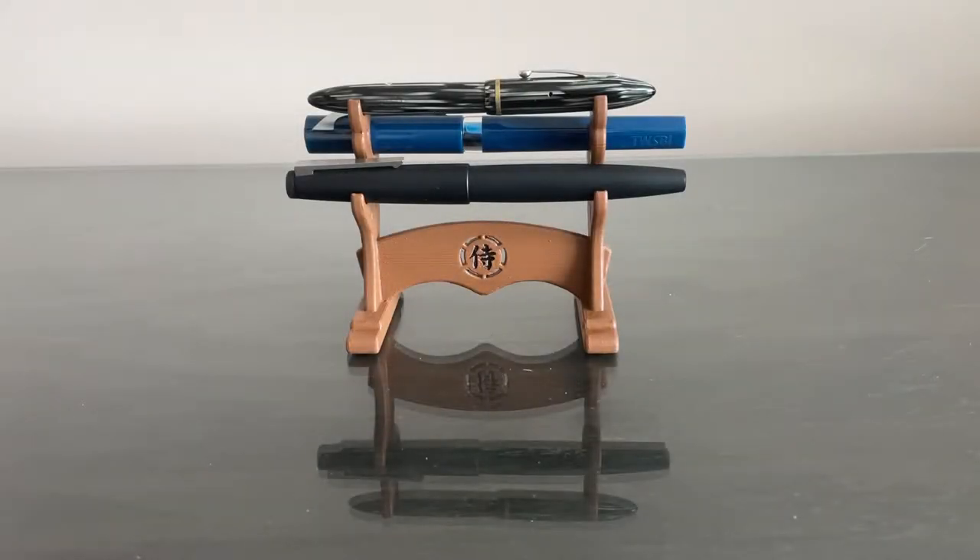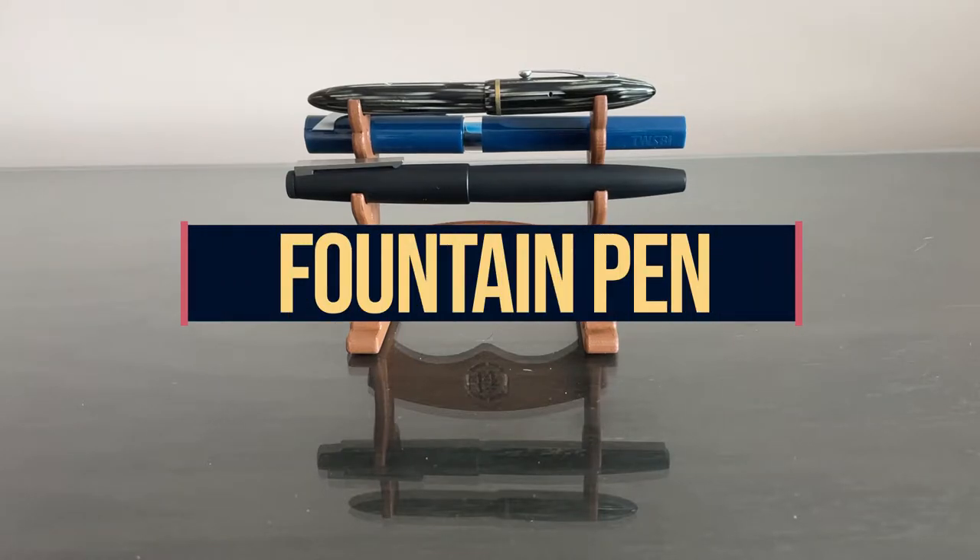Hey, what's up guys? It's Reflex and in today's video I want to do just a quick, short, sweet, simple video on how to use a fountain pen.